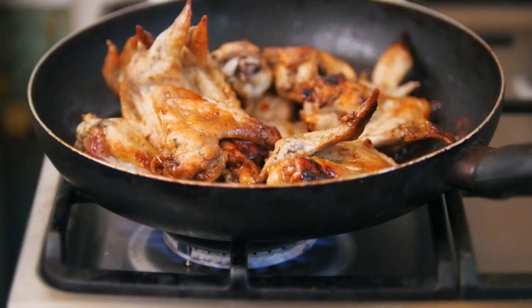Once they're done, transfer them to a plate lined with paper towels to drain the excess oil.